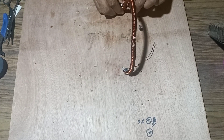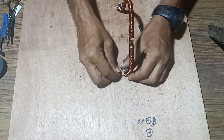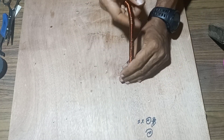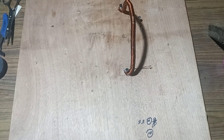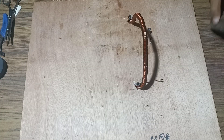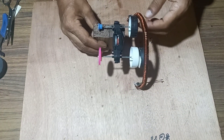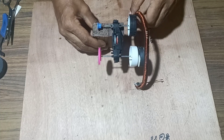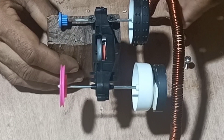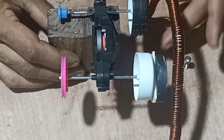Once it has been twisted on both sides and made in the form of a bow, we will take the flywheel arrangement. A flywheel is fixed on both sides, and a magnet is fixed on one side. We will arrange it so that this magnet rotates in between the bow.